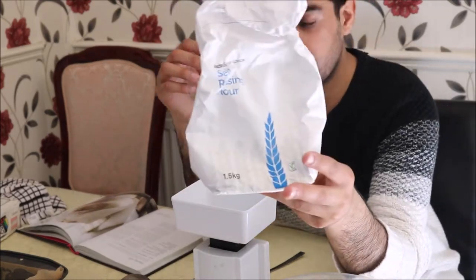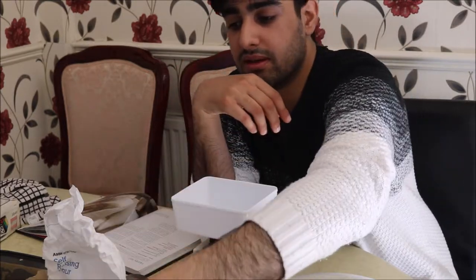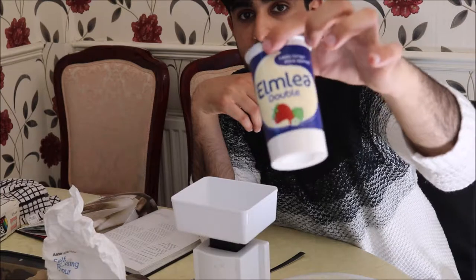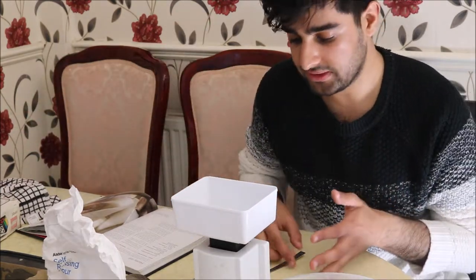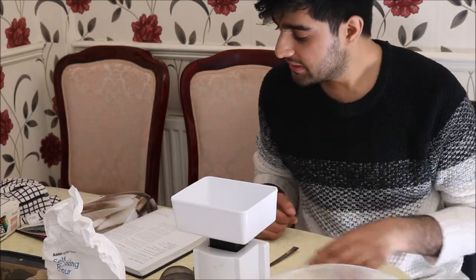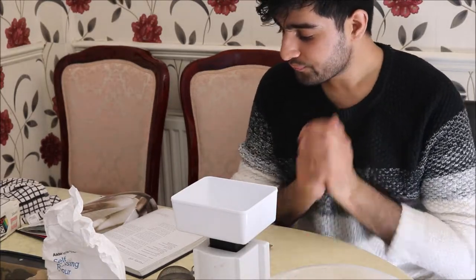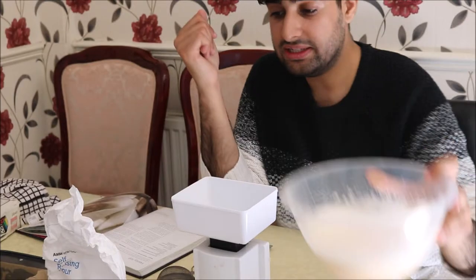For the recipe you'll need some self-raising flour, light muscovado sugar, about a tub of double cream — I use the Elmlea brand — and some ground almonds, plus a bit of extra sugar which I'll mention later. You'll also need a scale, a small sieve, a tablespoon, and a plastic bowl. First we're going to sift the flour and add it to the large bowl with the egg mixture.